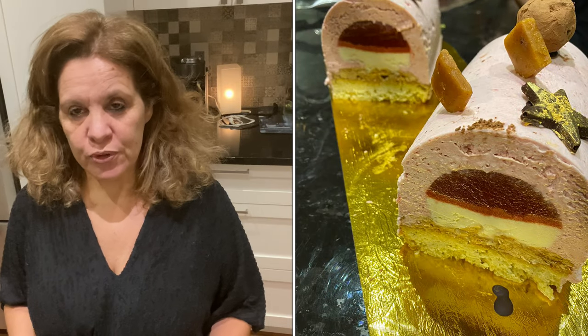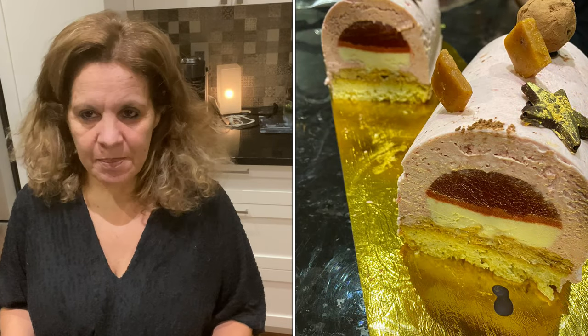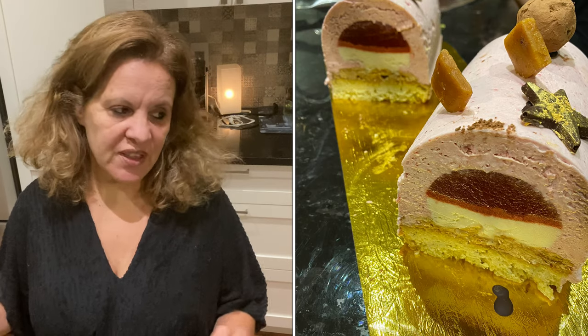Je suis avec vous pour vous faire une bûche aux fraises, au chocolat blanc, cétogène. C'est plusieurs étapes, mais ce n'est pas difficile — il faut juste suivre les étapes une par une pour que ça fonctionne bien. C'est un petit peu long, mais le résultat final en vaut la peine.